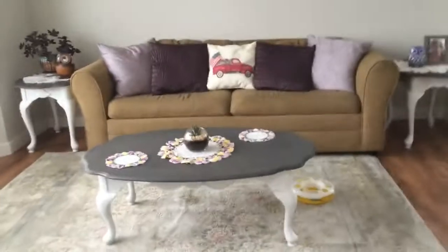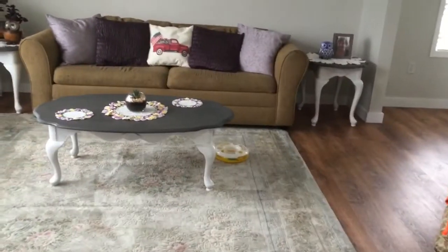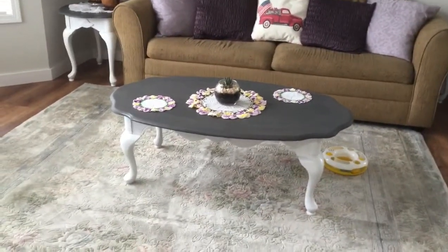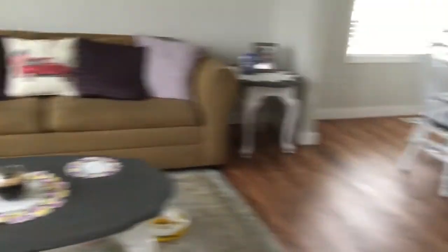Over here I redid my coffee table and end tables. Before they were like a really dark wood, kind of like how this chair is — that's what the wood looked like. So we sanded that down, stained the top, painted the sides white, and it just really helped tighten everything.